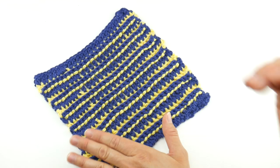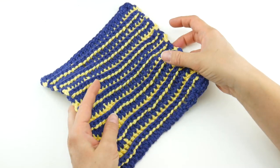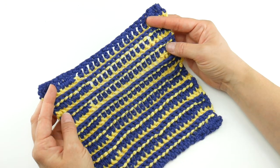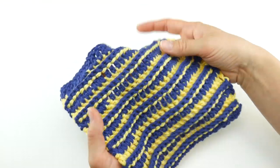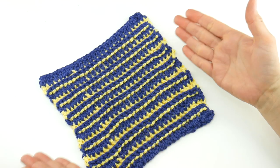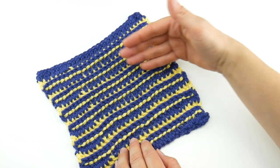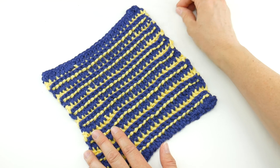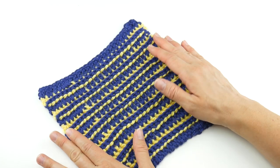You can stitch this up in no time, really. I've used two pretty contrasting colors — this deep blue and this bright yellow. I've worked a row of each color. The finished dishcloth measures about 8 inches by 8 inches. There's no special stitch count, so you can really make this as wide or as small as you'd like. You can make yours larger or smaller — it's completely up to you.